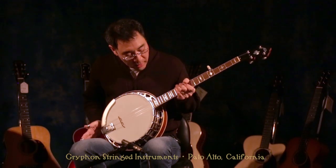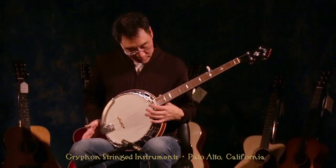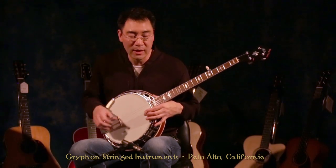It's a mahogany banjo — mahogany resonator, mahogany neck, and a rosewood fingerboard, and just great fretwork, by the way, too. This is a little bit of the Fireball Mail.